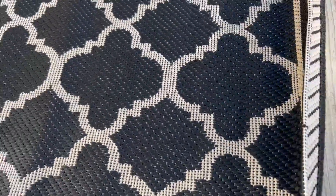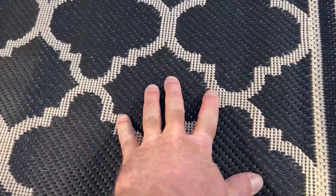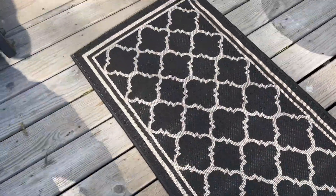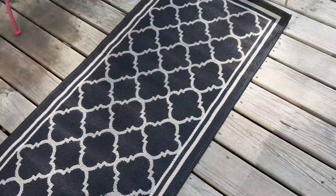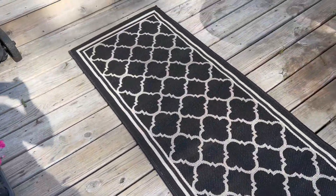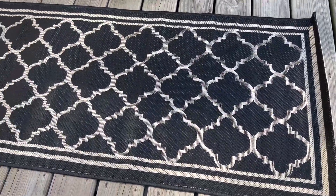My initial impressions are that this seems like a pretty durable mat given how that stitching is done and just how the texture feels. It doesn't seem to want to slip and slide too much whenever I'm stepping on it, so I think this is going to be a great little outdoor mat for our deck. Something the dog can come out here and lay on when he wants to get comfy. It's easy to wash also, so pretty excited about this rug — right out of the package, I can say this is something I could recommend.